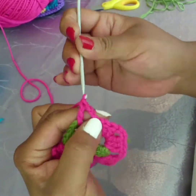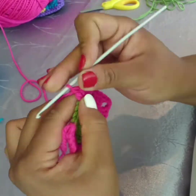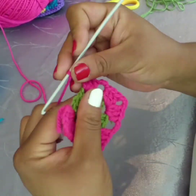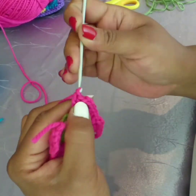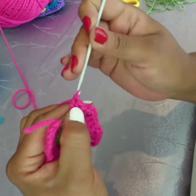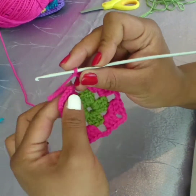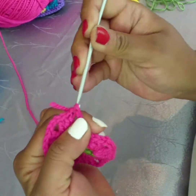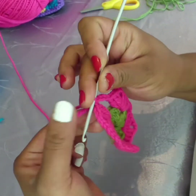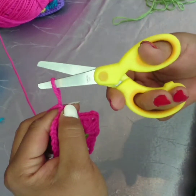Three double crochet — last corner. That's the three chain, three double crochet, three chain. Again slip stitch into the top part of your very first stitch. Make a slip stitch — I'm changing yarn for the third time. Pull that nice and taut.